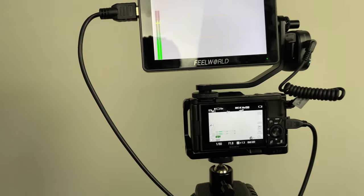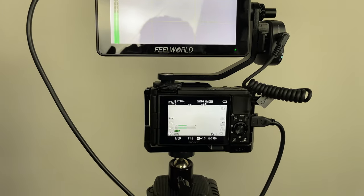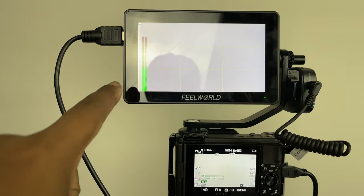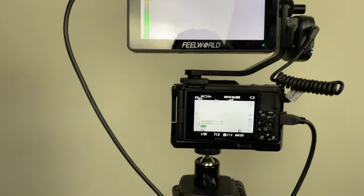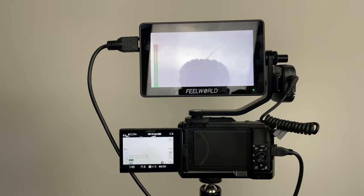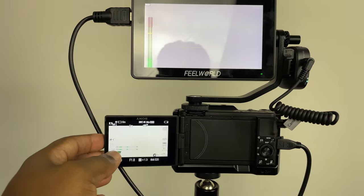So this is what it looks like on the ZV-1. Just so you know, I'm using the standard camera app on my iPhone 12 — I don't have any microphones plugged in but I still have the wireless microphone plugged into the ZV-1, as you can see the audio levels are moving here. So this is a quick comparison — that's what the screen size looks like, that's the small screen on the ZV-1 monitor.